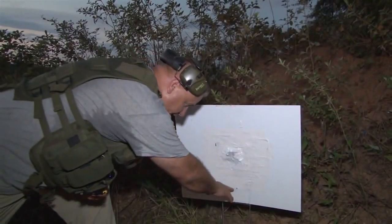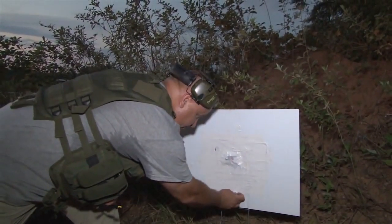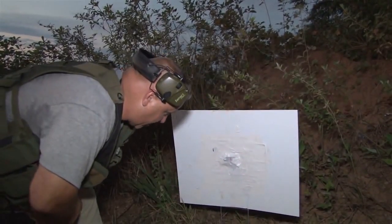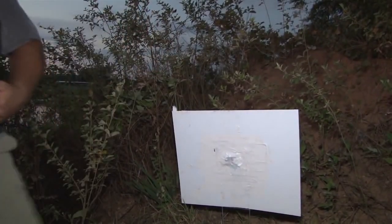As you can see, we're still hitting low but we're still on the paper. So we're going to make an up correction, moving our sight down. We are still center mass, so we're going to make a down 10 correction and see where we hit.